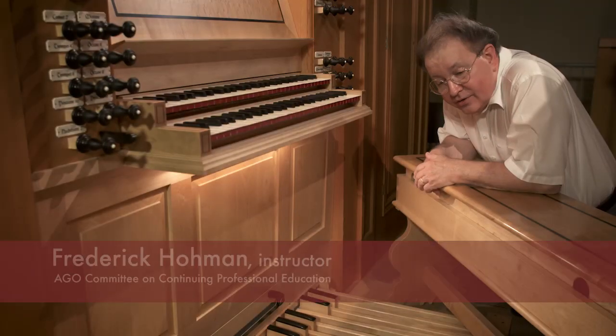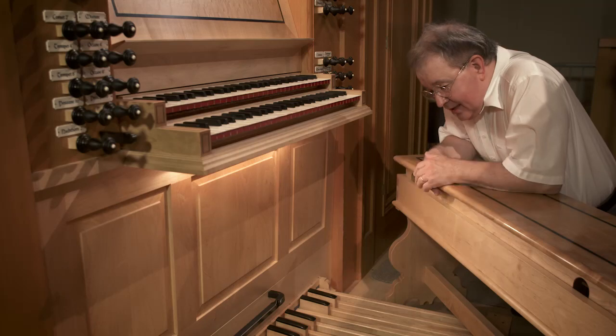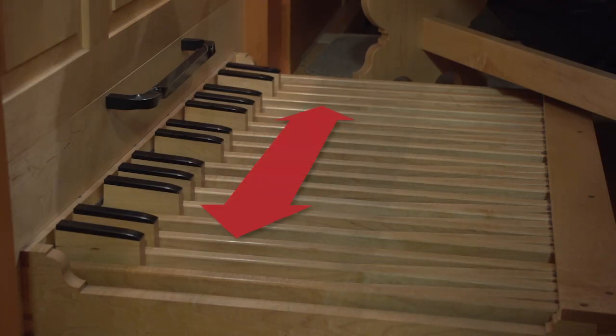We're also going to take a pretty good close look at pedal boards, like this pedal board here. This pedal board has 30 pedals. It goes from low C to high F, almost two and a half octaves.